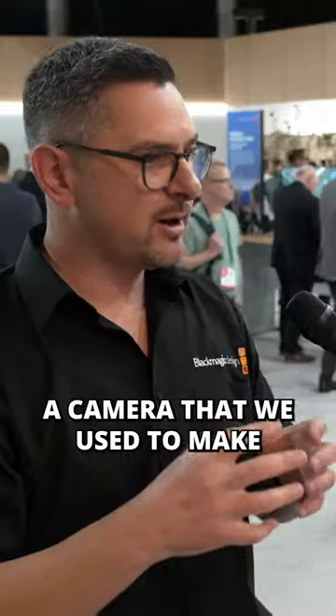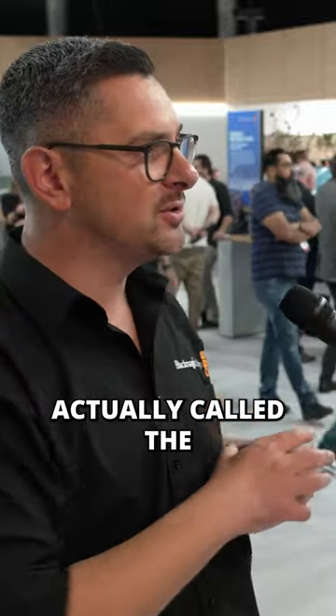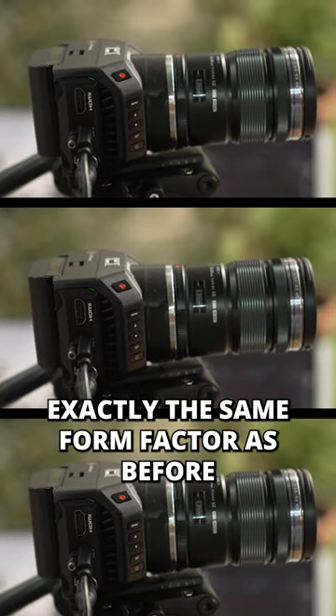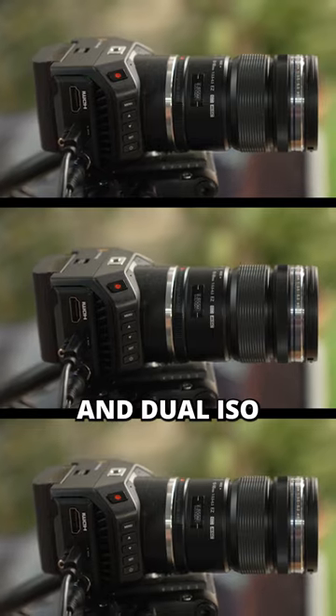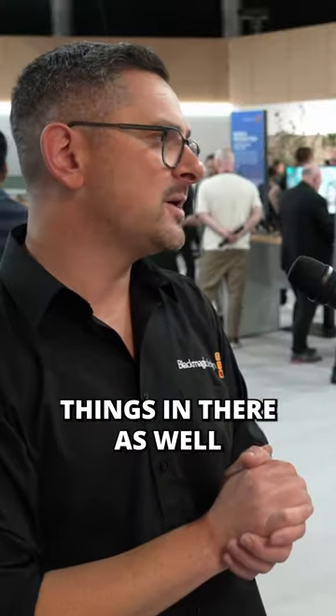We've relaunched a camera that we used to make, actually, called the MicroStudio camera. Exactly the same form factor as before, but we've upgraded the sensor — it's now got a 4K sensor with 13 stops of dynamic range and dual ISO, and there's a whole bunch of other things in there as well.